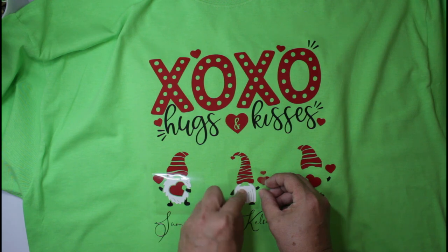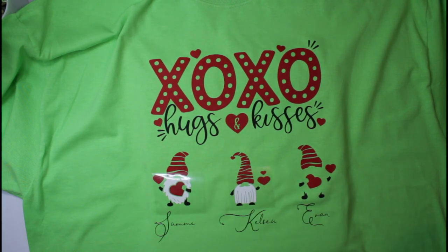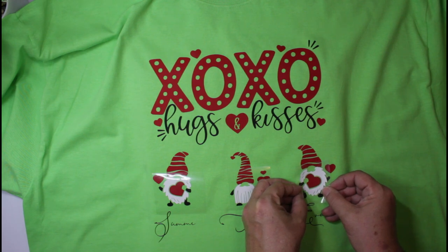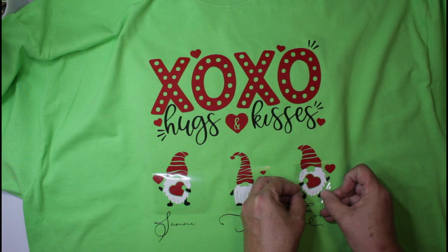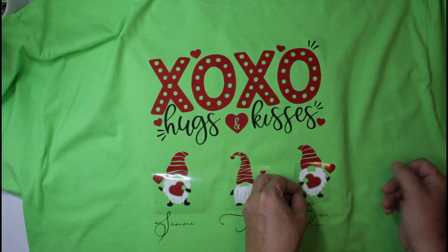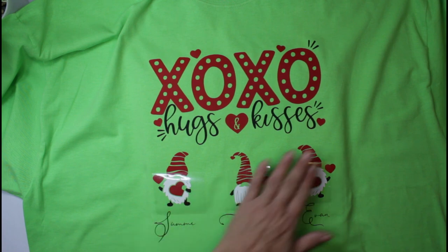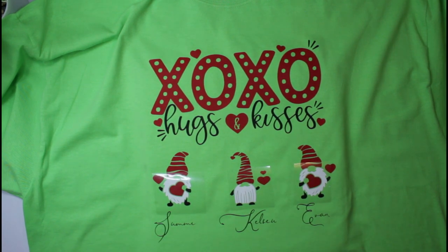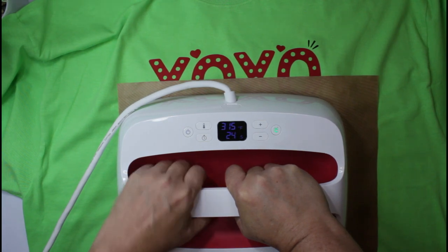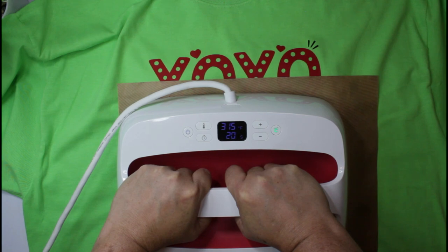I'm looking for evenly spaced placement on all parts of the design — the feet, the hands, the beard, the heart — making sure the heart looks perfectly spaced. Oh my goodness, how adorable is that! Now we're going to go ahead and press, press, press. Using firm pressure — this is so cute. I love the fact that I have the family names on there; it just gives it a personalized touch.